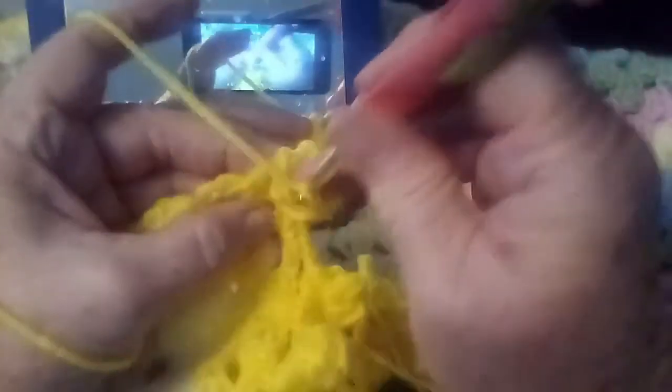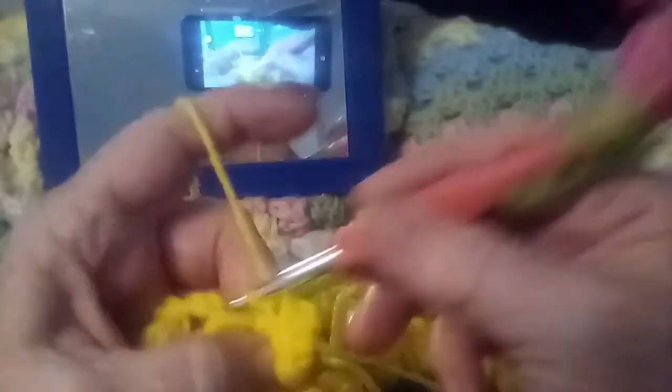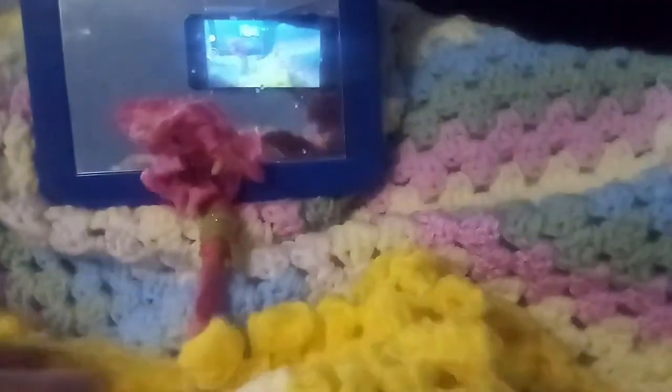Now you just turn — turn the ball over, just turn it over like that — and go into that same chain that you've been working, pull your yarn over, pull it through, and pull it through. And there you have it — your pom-pom. This is the way I was taught many years ago.